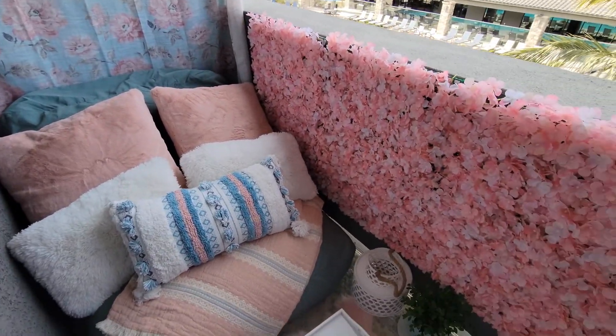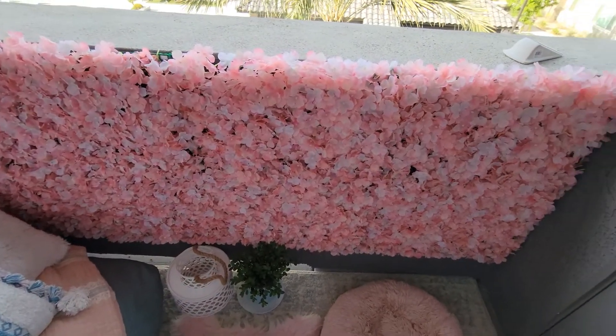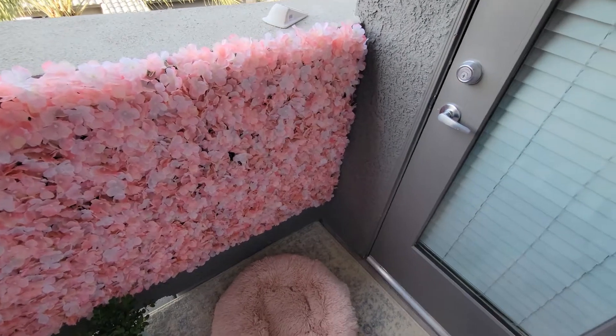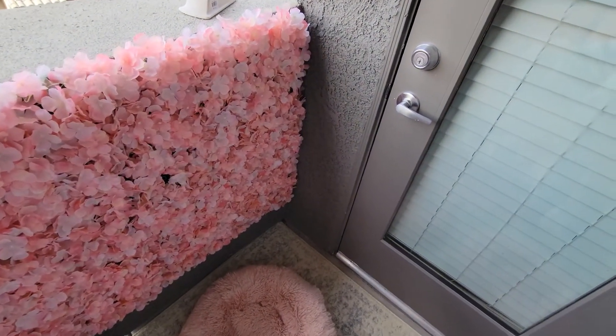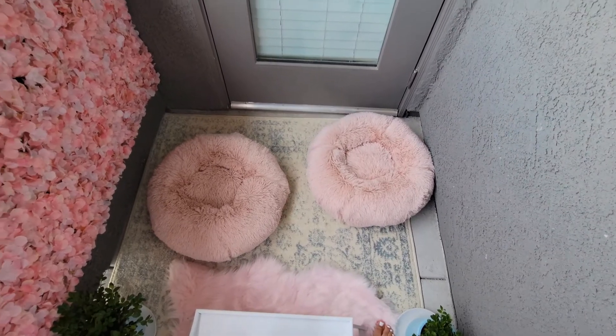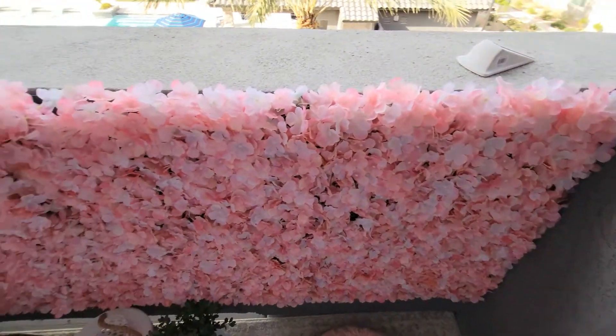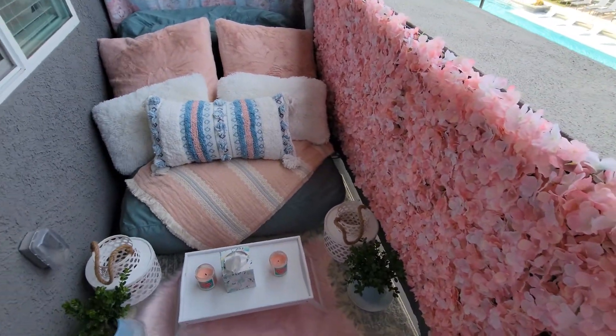I definitely want to get some string lights to add to the walls — I think it would be really nice at night to have even more warmth out there, and it'll just add to the candles that I already have too. So I'm definitely going to add some lighting out there at some point.